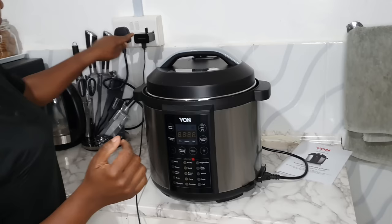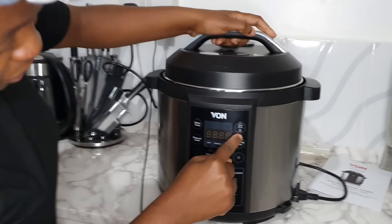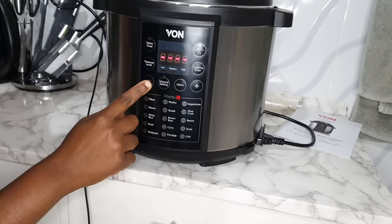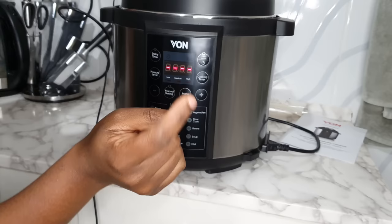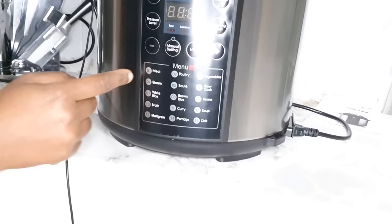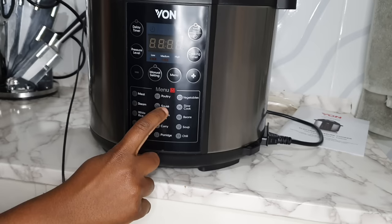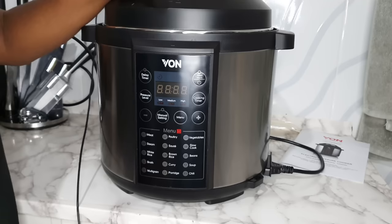Let's put it on and see the functions. There's an off button, a delay timer, a keep warm button, the pressure level, the cooking timer, and manual setting buttons — plus and minus — to adjust time. Then there's the menu button: P01 is for meat, P02 for poultry, then vegetables, steam, sauté, slow cook, white rice, brown rice, beans, broth, curry, soup, multigrain (for githeri), porridge, and chili. I'm not sure if it can also make yogurt, but we'll experiment.